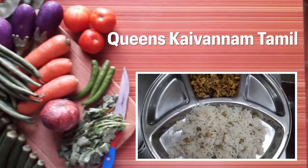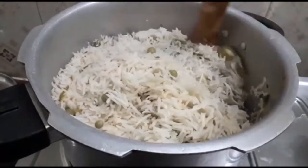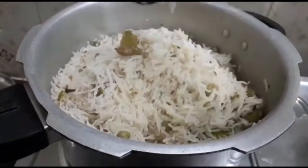Hello friends, welcome back to my channel Queen's Sky Venam Tamil. In the lockdown time, a simple lunch menu — it's like a one pot rice.